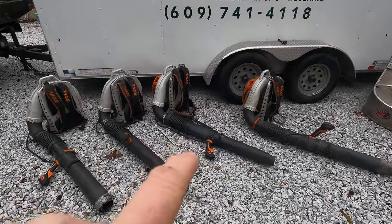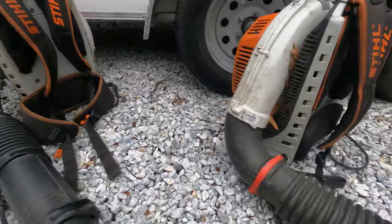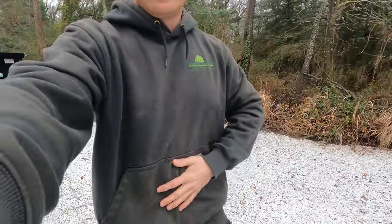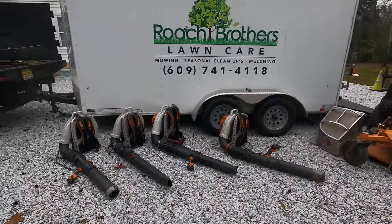One of our guys has a waist strap on his blower — it's pretty cool. None of the others have it but this one does, and it kind of takes the weight off his back. He straps it around and it distributes the weight, which is great. I've used that one for a few hours and it's crazy how the weight distributes itself. Pretty cool.